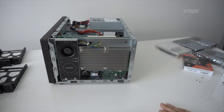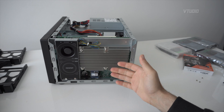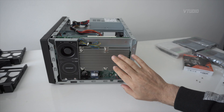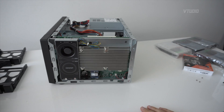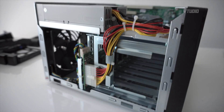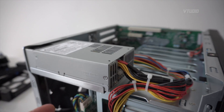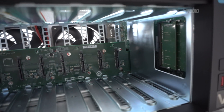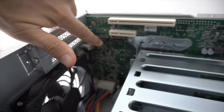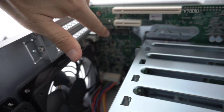Look at that gigantic heatsink — multiple fans, looks really beautiful — and this heatsink is for that quad-core processor. There's the power supply, and this is where all the hard drives slot in on those SATA ports. When we get round to doing our M.2 SSD upgrades, this is where they slot in.